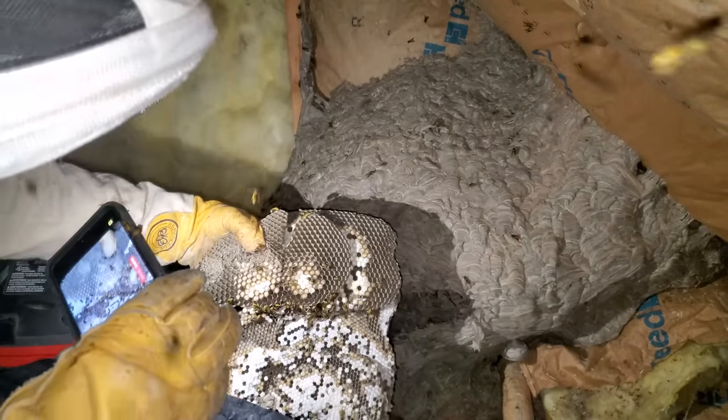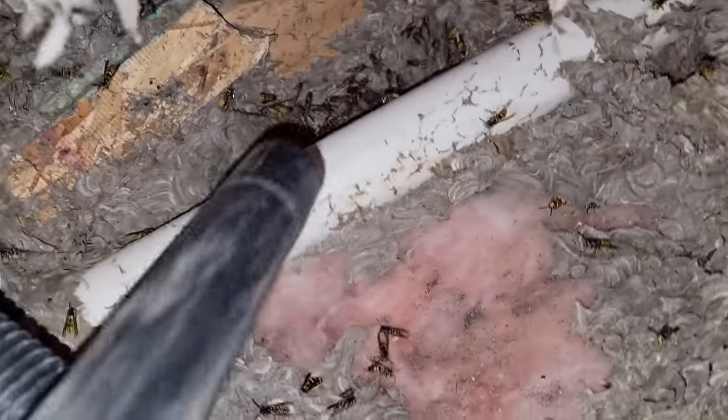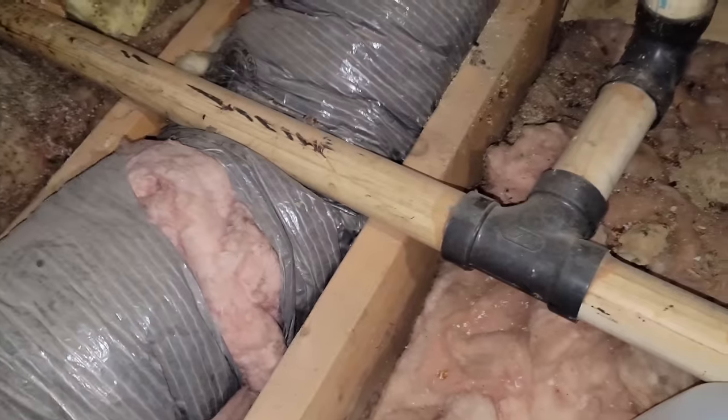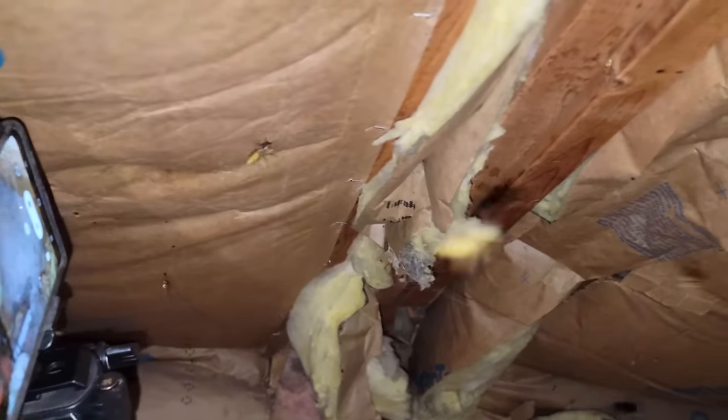You can see the comb here — it is just packed with larvae, and there's tons of workers still in between the layers. A lot of the comb layers on the bottom are all queen cells — they would have all become new queens, and possibly new males depending on who laid the egg, whether it was the queen or a worker. There's some more queen cells I had to pull out of this little trench. The majority of the remaining workers, some nursery workers, and also some males were in there, roaming around inside underneath the last bit of comb, so I just vacuumed them up.